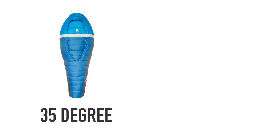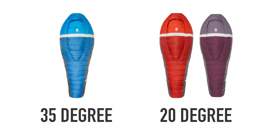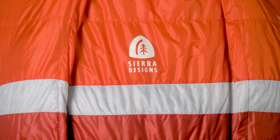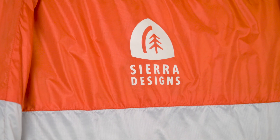The Backcountry Bed is available in two temperature ranges: 35 degree and 20 degree. Think of all those long and uncomfortable nights you've spent in that traditional mummy sleeping bag — replace it. The Backcountry Bed is a more comfortable solution, allowing you to sleep the way you want, whether that's on your back, your side, or your stomach.